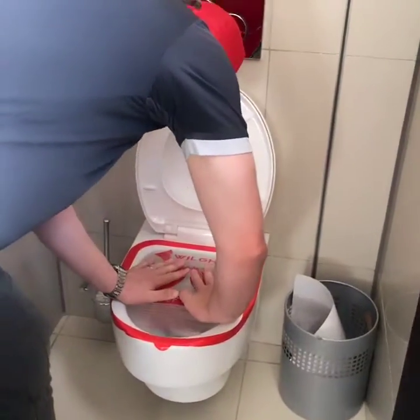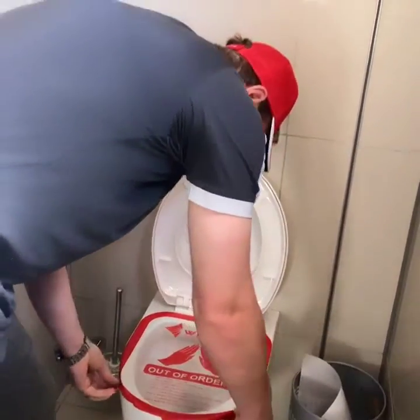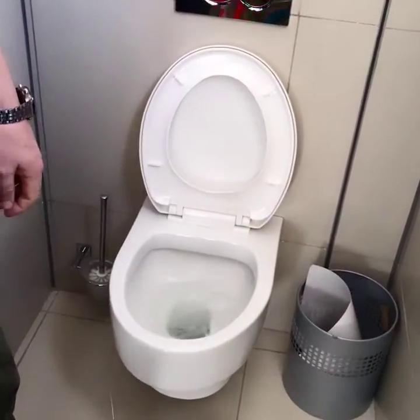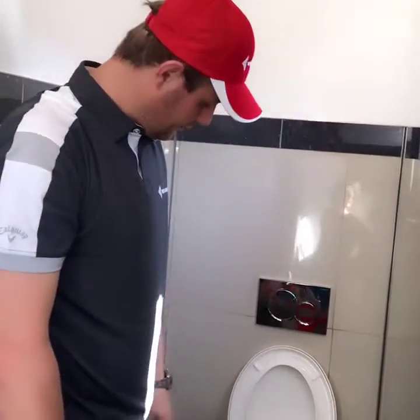Take your hands, press the forcer down, and that's how easy the wheelchair plunger works.